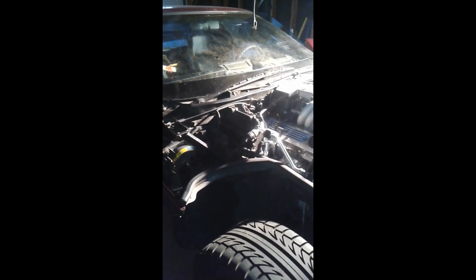I haven't seen any videos on this on YouTube, so I figured I'd make one. It's an 86 Corvette coupe.